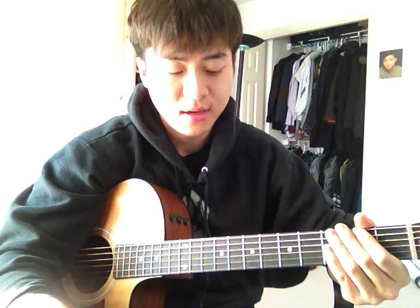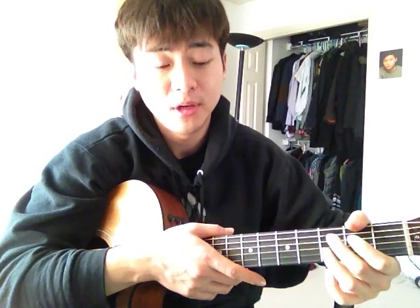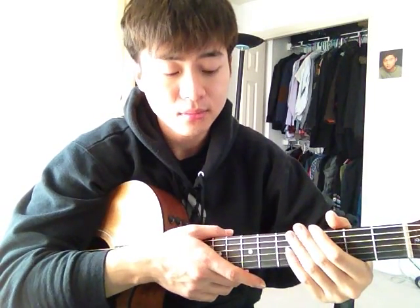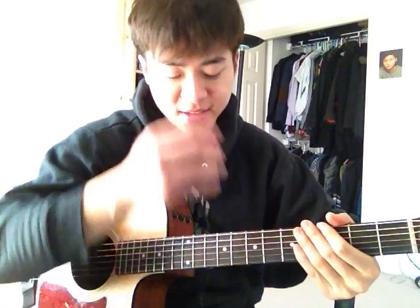Before I go into the chords, I forgot to mention — this guitar has six strings. Let me go over with you what each string is tuned to. We are going by something called standard tuning. There are other tuning methods, but this is the most common one, and most likely you will stick with this tuning for a while before experimenting with other ones. It's called standard tuning.